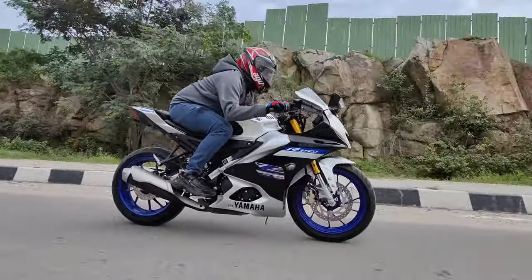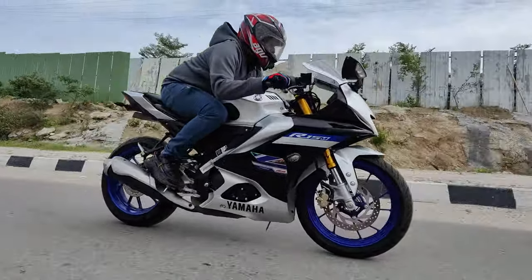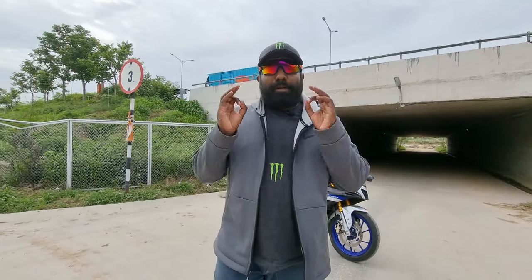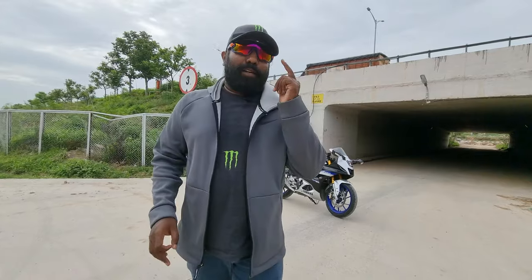The advanced tri-polymer tread compound with high-structure carbon offers a well-balanced tire with optimized road grip, mileage, and superb durability. This concludes my review of the TVS Eurogrip Pro Torque Sport tires, which offer a perfect blend of mileage, durability, and optimized road grip.